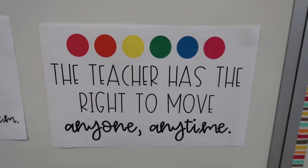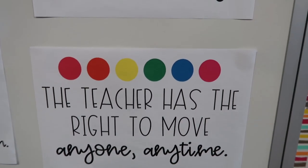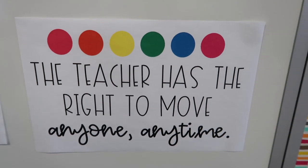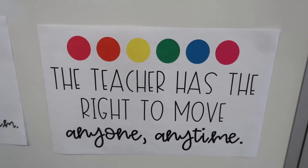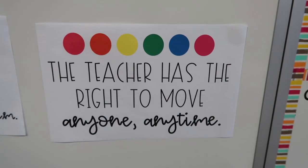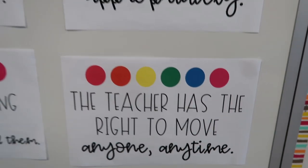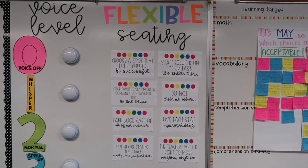Students get the hang of this very quickly because they don't want to lose their privilege. There are times where students are not following these rules and I will move them. For example, last year I had a student who just really couldn't figure out how to be responsible with flexible seating, so for an entire month he had a permanent spot. We had conversations daily about where he thinks a good spot would be for him, how he can stay focused, and how to make a better choice. After that month was over he got to pick a spot again and it wasn't a problem from there on out.